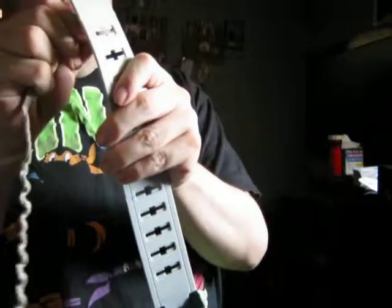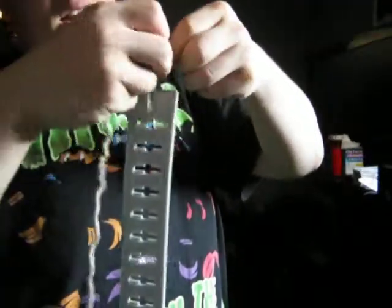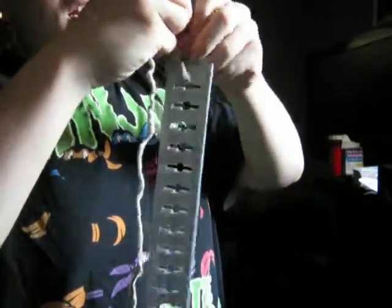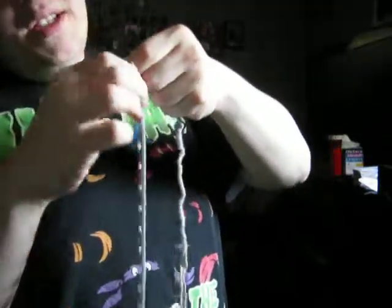So you take this part of the belt and push the drawstring through the connector part, like this, and tie it twice — or three times depending on how much you want to. Once. And twice. And just for safety's sake, because sometimes these tend to come apart, three times. There.